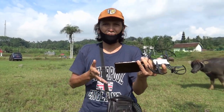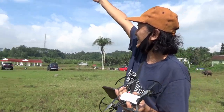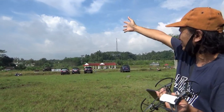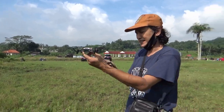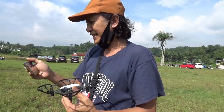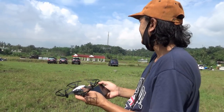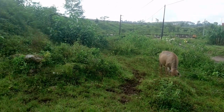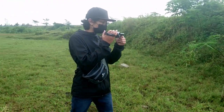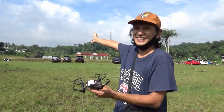Saya akan menerbangkannya dari sini menuju ke arah sana, ke arah belakangnya tripod itu, sejauh yang saya bisa. Nanti kalau misalnya ada gangguan atau apa, saya akan langsung lakukan return home. Saya ditemani oleh asisten saya Rangga Prawiro yang sekaligus menjadi mata kedua saya. Bilamana terjadi apa-apa, saya harap dia bisa melihat keadaan drone-nya.